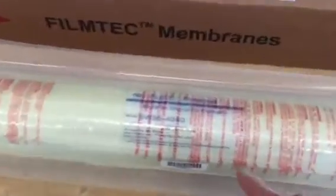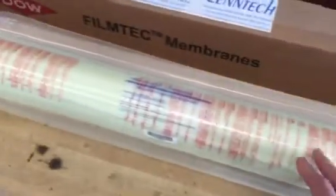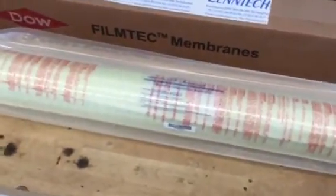The actual code you can find on the membrane: SW304040. It has a male connector at the end. If you have several membranes in one pressure vessel, you need an interconnector, which Lentech can provide.